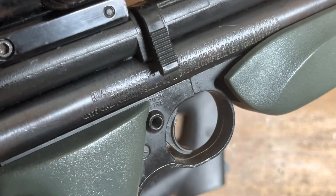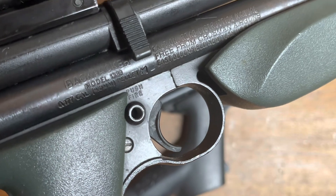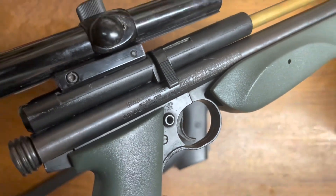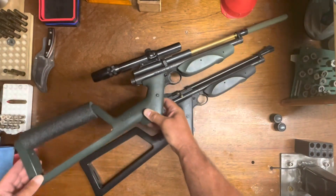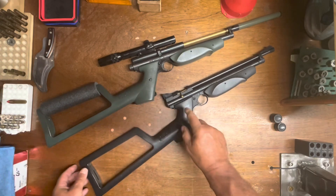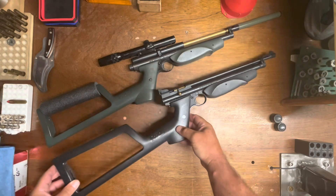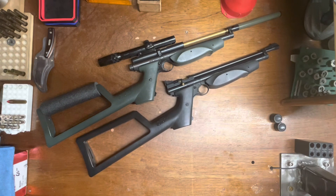You can see there on the model — it says 'Backpacker, Model 1389.' This is probably a 70s, maybe early 80s gun. The newer one is a 2000s model, maybe 10 years old at most. Hope you enjoyed it — these are fun guns. If you haven't had one, shame on you, you should get one. They are a lot of fun. God bless.